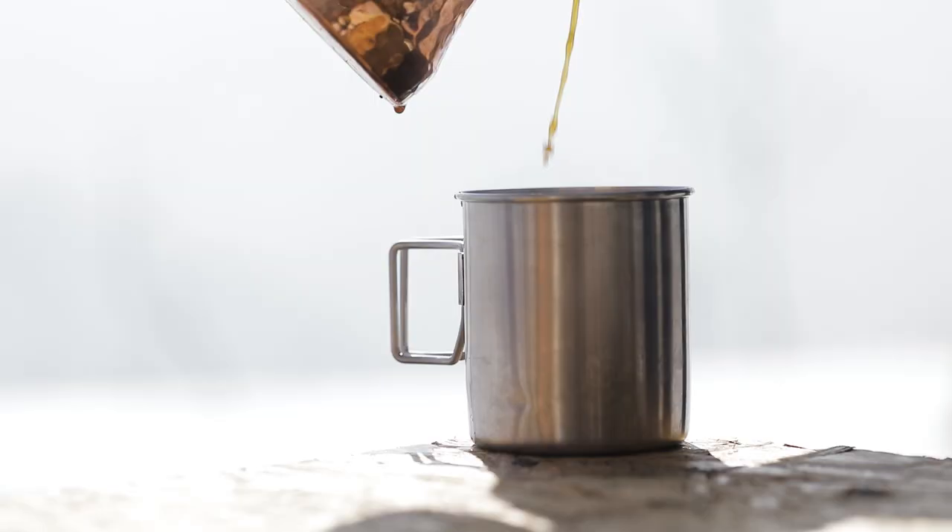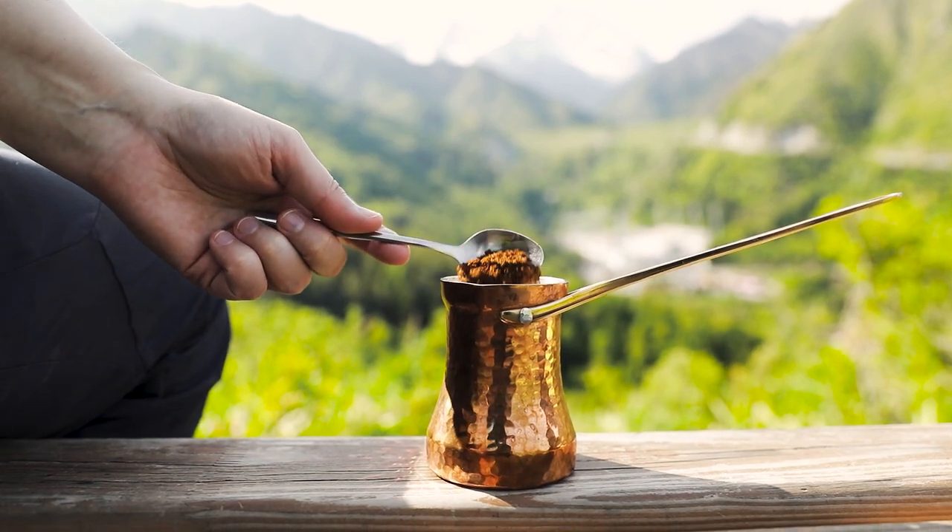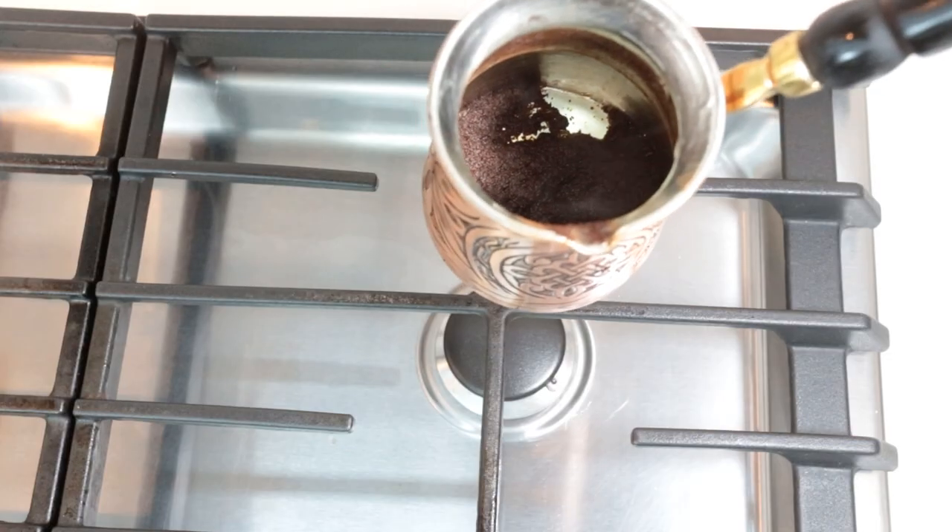If you love the coffee taste but you're not a big fan of the Turkish coffee sediments, use only 70% of the extracted coffee. So if you made 200 ml of coffee, serve only the first 140 ml and leave the rest in the Cezve. This will give you a cleaner cup since the sediments tend to concentrate on the bottom of the pot.